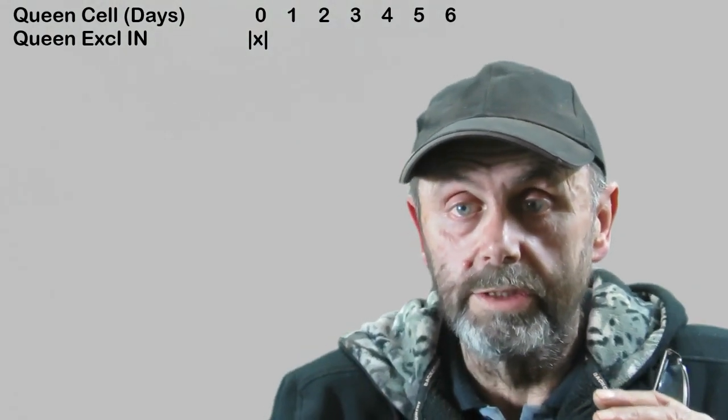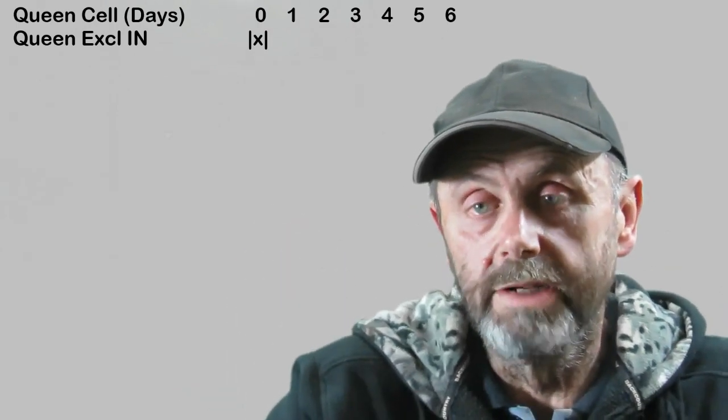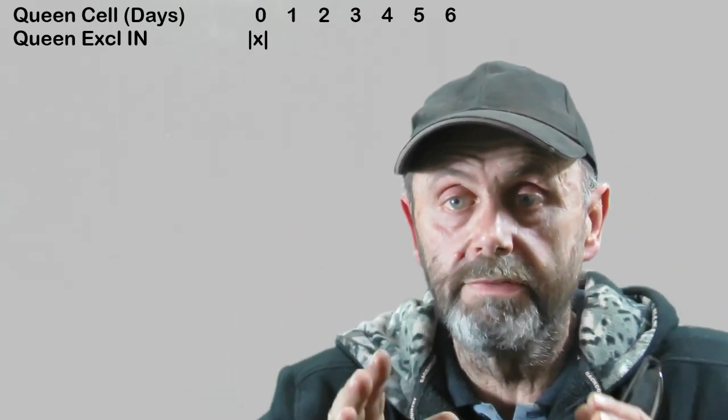There are five steps to using the cloak board. The first step is to put a queen excluder in on day 0, and to make sure that the queen is in the bottom box of your double deep brood chamber. What I also do at that stage is I lift most of the brood from the bottom box up into the top box. I leave one to one-and-a-half frames of brood in the bottom box to keep enough nurse bees in the bottom to look after the queen who is also down there.